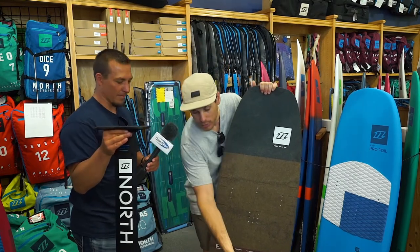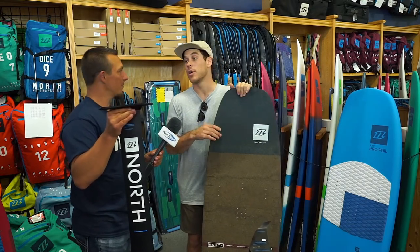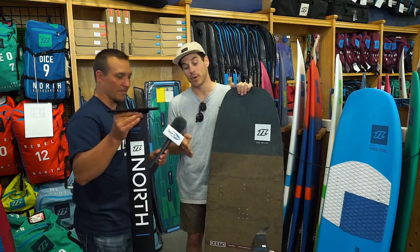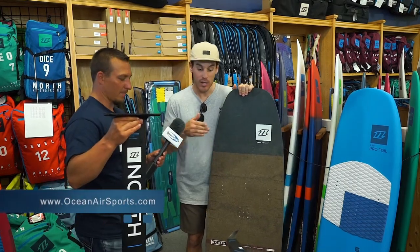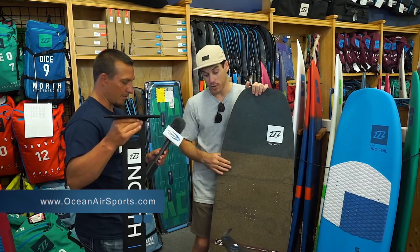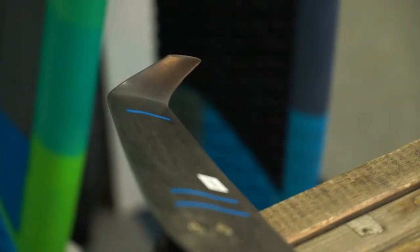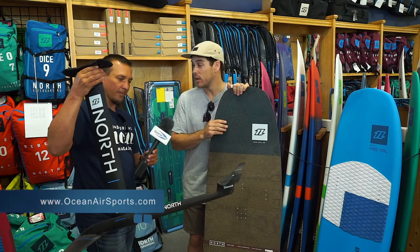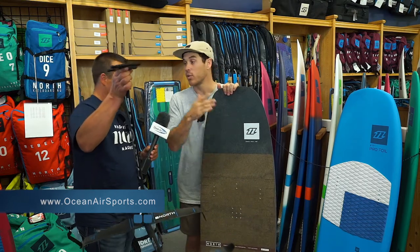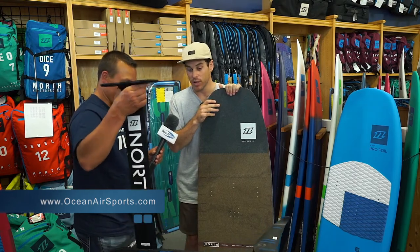If you ever get a little nick or hit a rock, you can really just take a little bit of sandpaper and rub it out really quickly, compared to a lot of other carbon foils or aluminum foils where you're going to need to bring that into a shop and fix it up. That's a really nice thing about the carbon composite. The other thing I want to point out is the winglets — these winglets right here make such a big difference when you're making your first transitions or learning how to tack and jibe. It makes the foil a ton more stable, so you've got to try it before you can knock it. We're going to be out at Kite Point over the next bit, and we've got some in here, so I've got to give them a try.